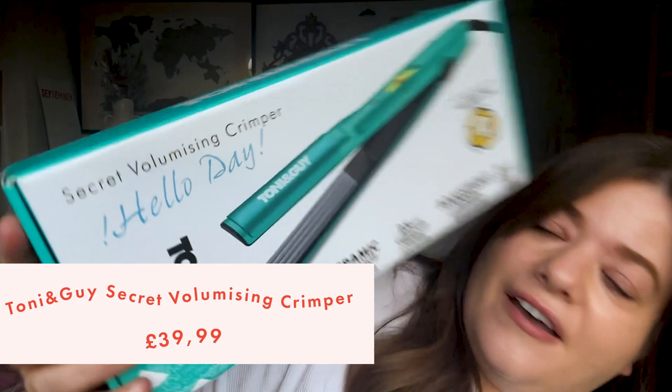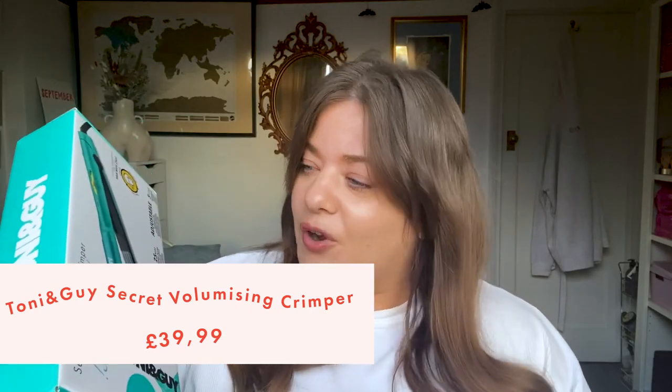This is the Tony and Guy Secret Volumizing Crimper. It's got three different heat settings and you can use it to crimp just under your roots at the top layer of your hair to bring hidden volume and give your hair an instant boost, or you can use it all over to create a dramatic crimped style. This is ceramic so it's not going to make your hair frizzy.